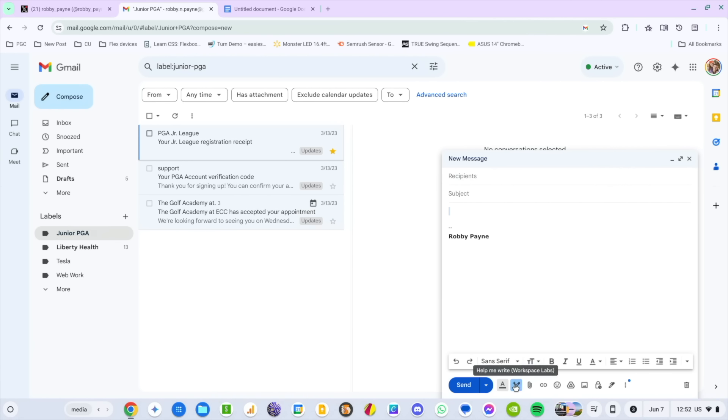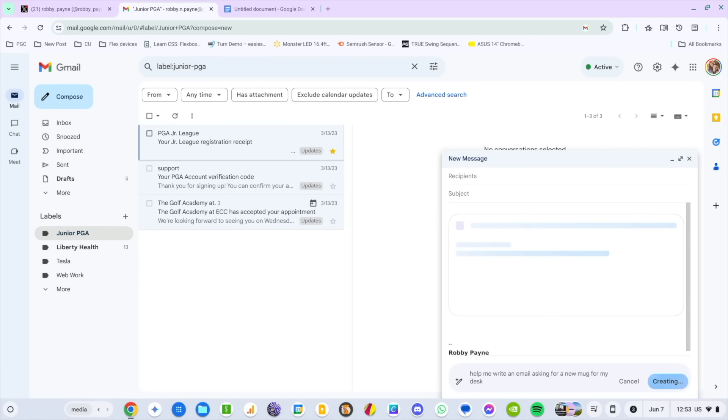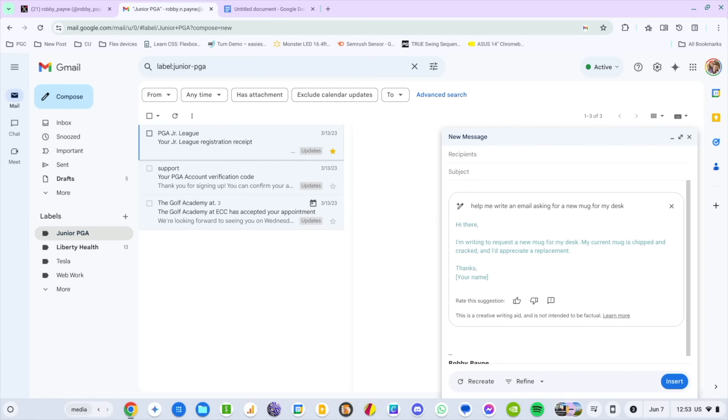Click into it — the same exact thing pops up. I'll type: 'Help me write an email asking for a new mug for my desk.' Just see what it comes up with. That's an absurd thing to ask, but: 'Hi there, I'm writing to request a new mug for my desk. My current mug is chipped and cracked and I'd appreciate a replacement. Thanks.' Just don't click send with your name still in brackets — that would look kind of dumb — but you get the idea.